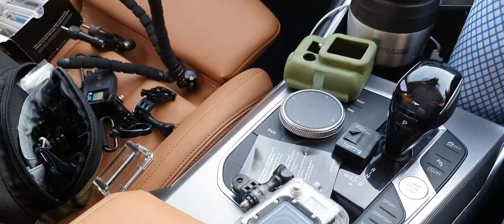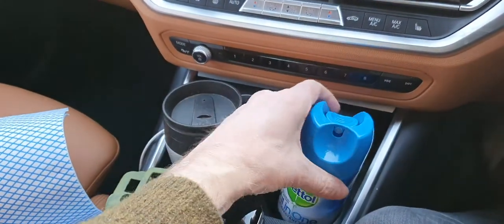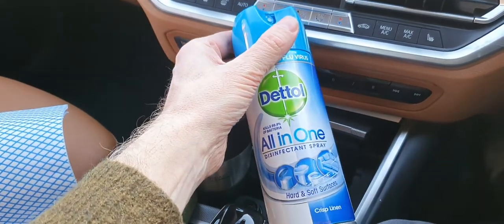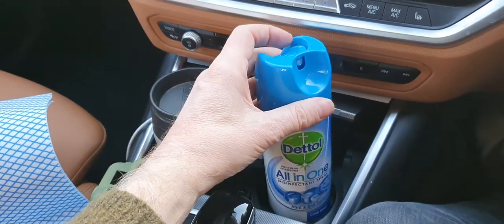Hopefully if I can get this lot sorted out we'll be in business. Most importantly, in the first instance, my wife swears by this stuff — I'm going to give it all a good wipe with Dettol all-in-one. On that basis, stay safe everyone, make sure you spray yourself with this as much as you can, and I'll see you soon.